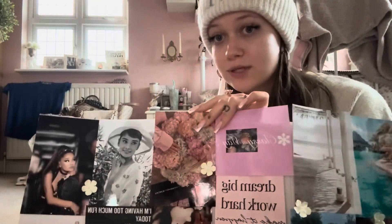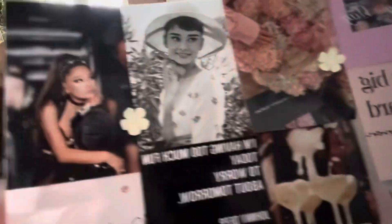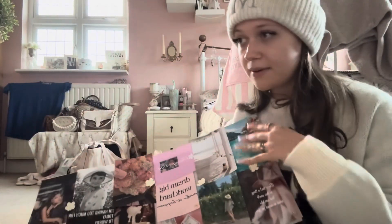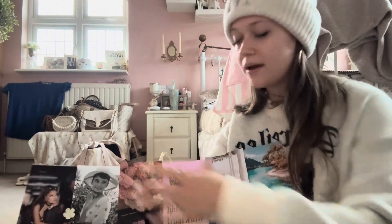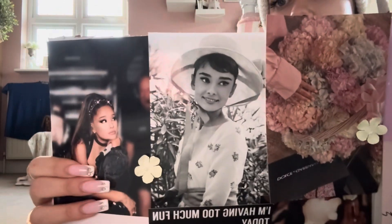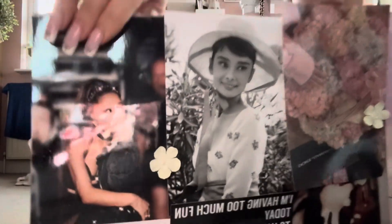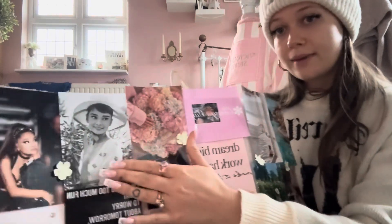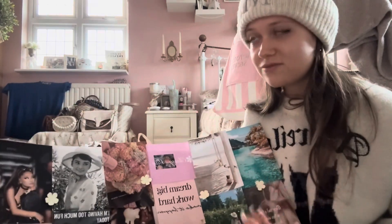Hydrangeas are like my favorite flowers along with tulips, so I have that. Then here I have Ariana Grande and Audrey Hepburn because they're like two of my biggest influences. I love Audrey's films and Ariana's music is my favorite. They're just two important people I like to have on there to remind myself to look up to and aspire to be like.